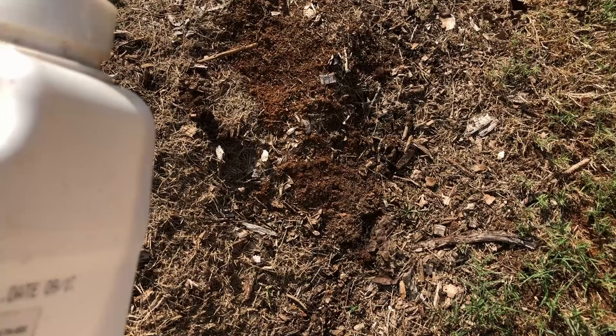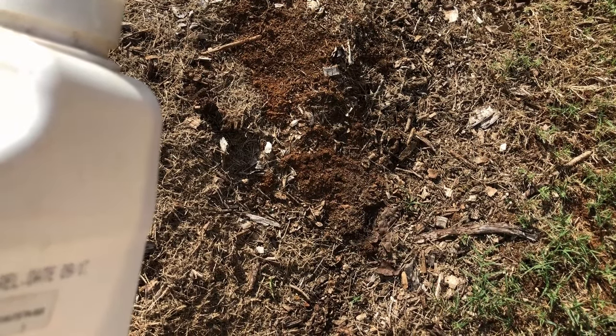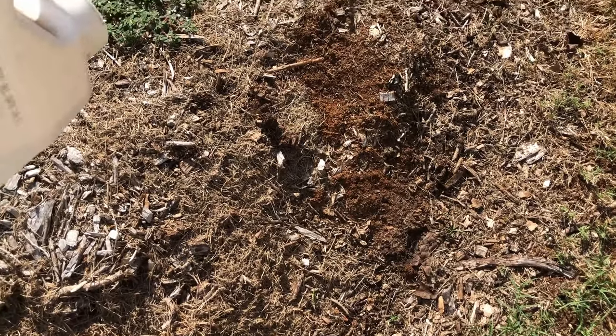They suggest you don't disturb the mound — in other words, a surprise attack. They think somebody brought food out here for them. So I'm gonna just puff some of this.